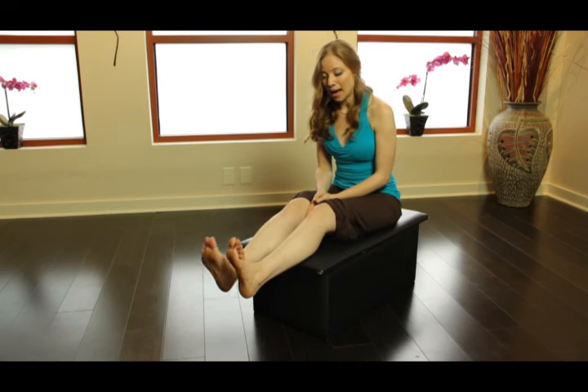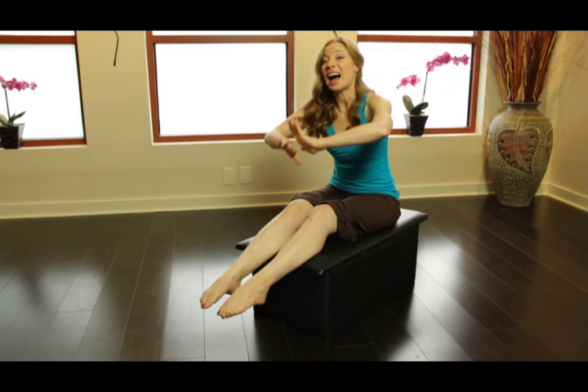Most of the time people don't think about how they flex and point their feet until we ask them to. And you might see a lot of people with weakness around the ankles. This is an absolutely brilliant way to get the arches of the feet to activate as well as all the musculature that surrounds the lower leg.